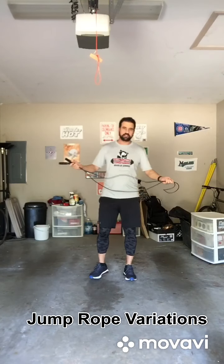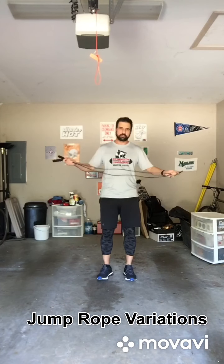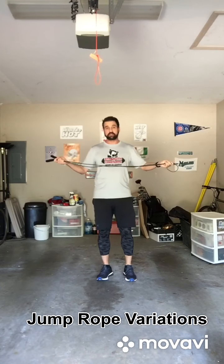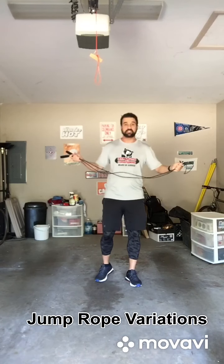What's up, Bear Nation? I'm out in my garage. I'm going to show you a few things you can do with a jump rope. It's a very great tool to use, and it's also very inexpensive if you can order one or if you already have a chance to buy one.